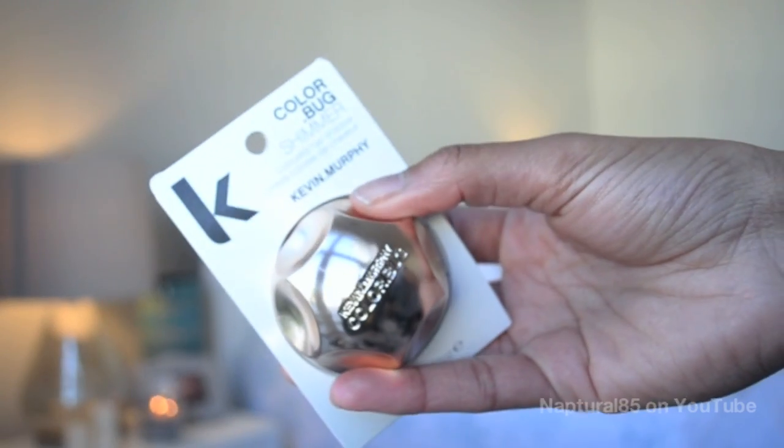Today I'm reviewing the Kevin Murphy color bugs — hair chalks that are supposedly really high quality. I have both purple and shimmer color bugs. I bought the purple for a possible New Year's Eve look but I'll save it for another time. Today I'm using the shimmer bug, which is supposed to give your hair the look of highlights.